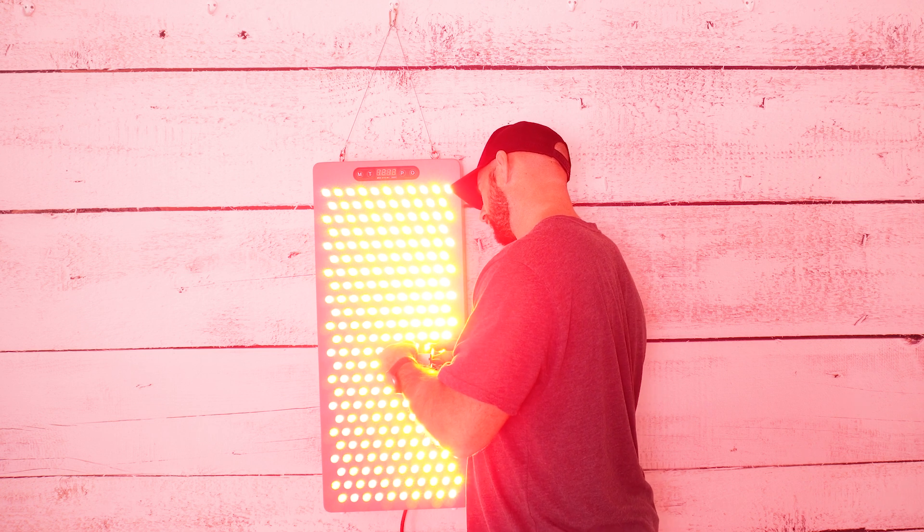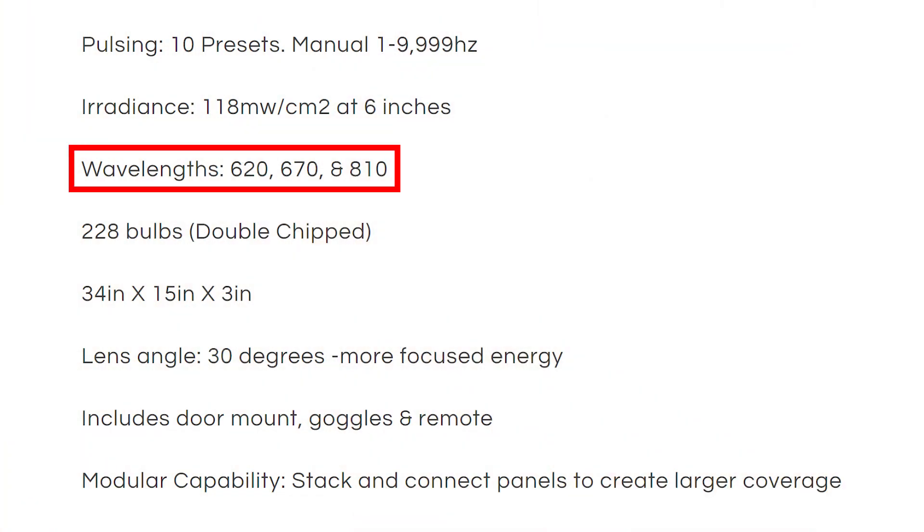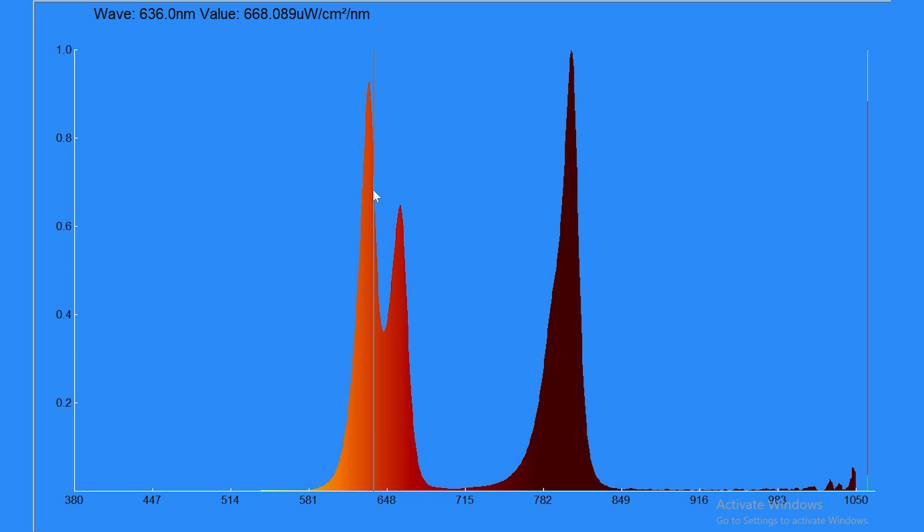Let's get out the spectrometer and see exactly what's coming out of those LEDs. On screen you can see the wavelengths emitted by the Diesel XL Shorty 2.0. There are three peaks, as expected, but the real-world wavelengths are actually a little different to what's marketed. LightPath LED say you're getting 620 and 670 nanometers in the red range — presumably chosen as the best wavelengths to optimize cytochrome c-oxidase absorption. What we actually see is a peak at 632nm. The first wavelength should have been 620, so yes you are getting some 620, but you're getting more than double the amount at 630.